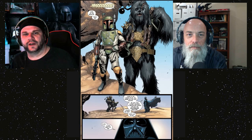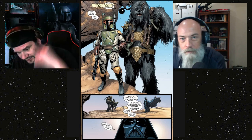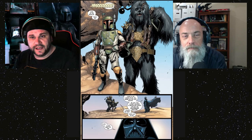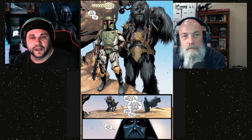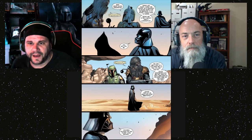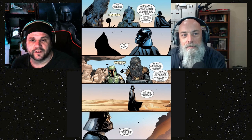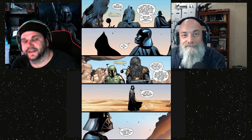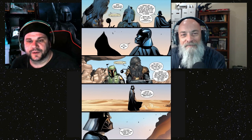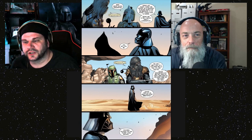A day later, Vader is out on the mountains and we get the first appearance of Black Krrsantan — as close as we'll get to pronouncing that name. He's a black-colored Wookiee hanging out with Boba Fett. They're assigned special missions, doing a lot of growling back and forth. He becomes kind of the bounty hunter version of Han and Chewie. Vader puts them on a special mission, and that takes us into issue two.